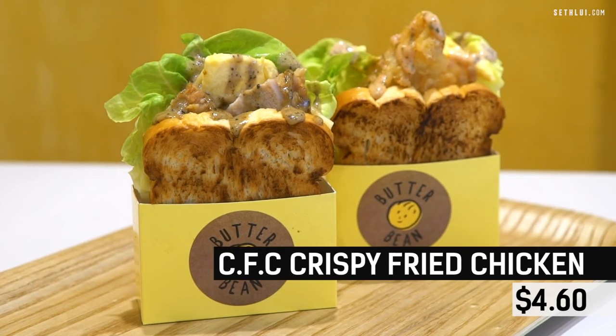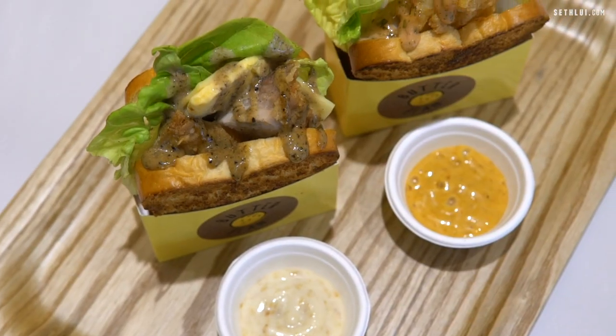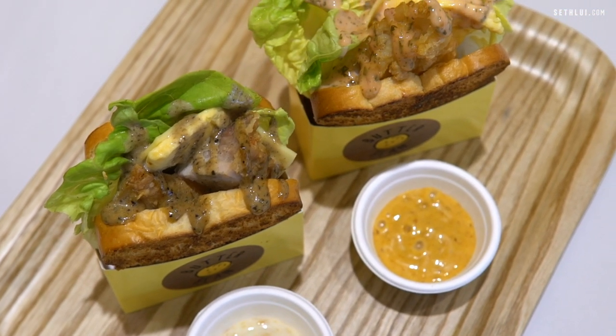Next I'm trying the crispy fried chicken sandwich. It comes with a choice of four sauces: black pepper, sesame, thousand island, and curry. I'm trying the black pepper sauce version — it's a little bit sweet. This is very good for a midday perk-me-up. Not bad.